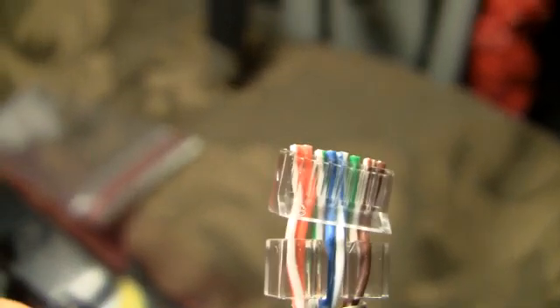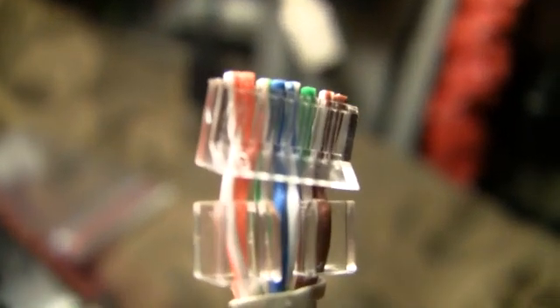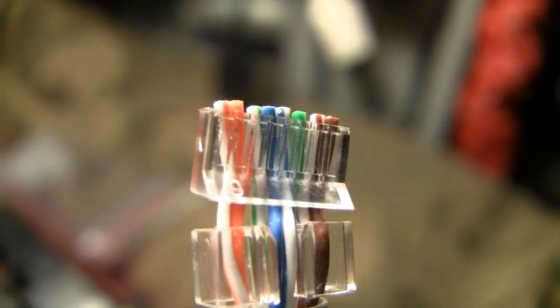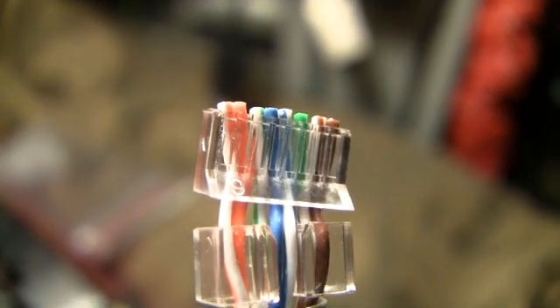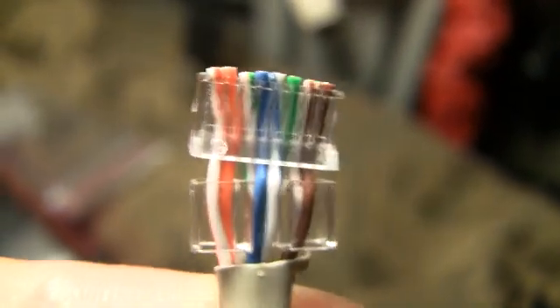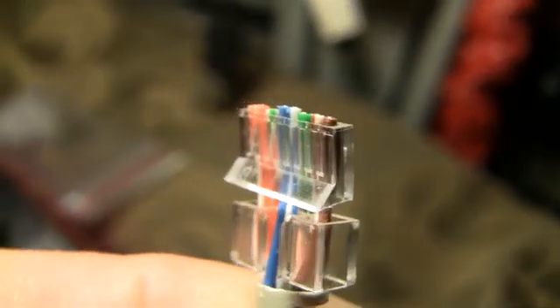Okay, here we go: white-orange, orange, white-green, blue, white-blue, green, white-brown, brown. Brown could be pushed in a little more — that'll happen when I push it into the connector.